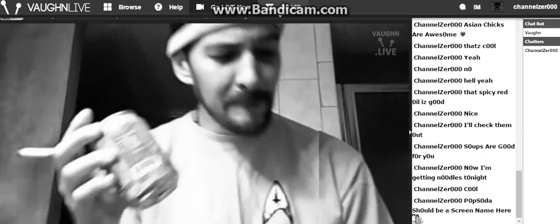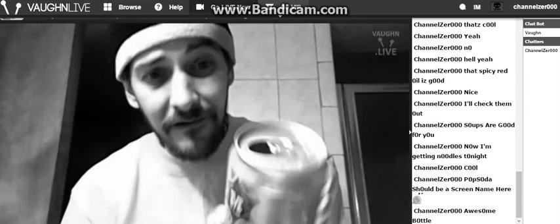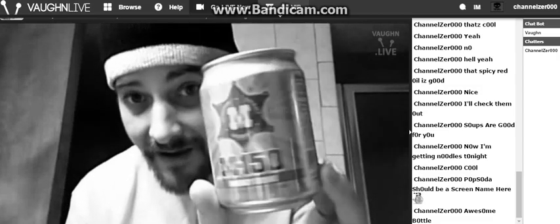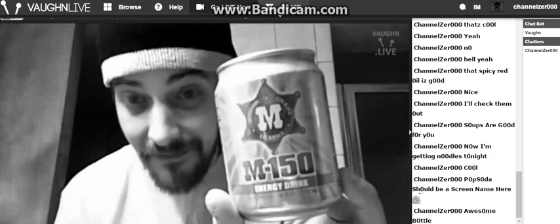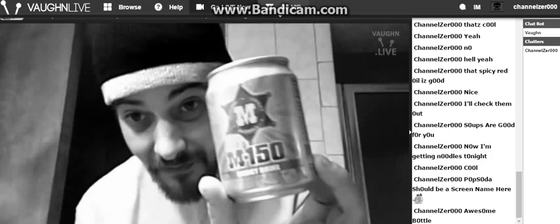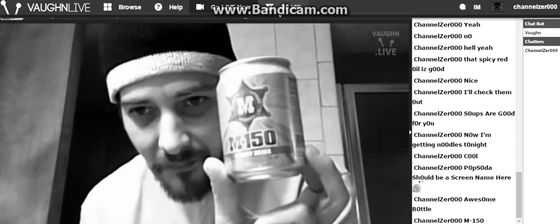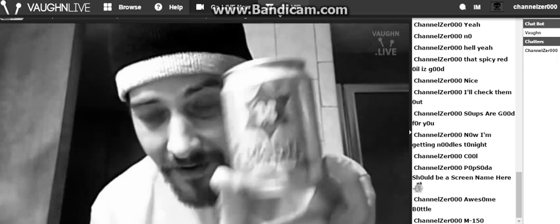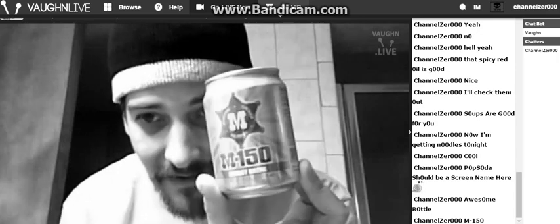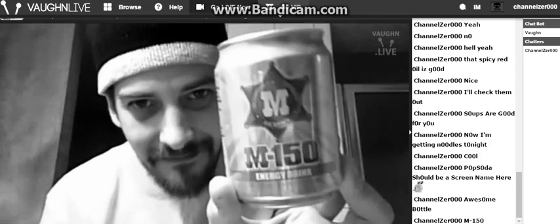I bought this fucking energy drink. I don't know what the fuck they put in this shit. It was made in Thailand — the M150. I swear there's like drugs in it or something, I was so fucking wired from that. It tasted like a really sweet Red Bull, that's the only way I can describe the flavor. It kind of reminds me of the energy drink from Hot Tub Time Machine, like the illegal Russian fucking energy drink.